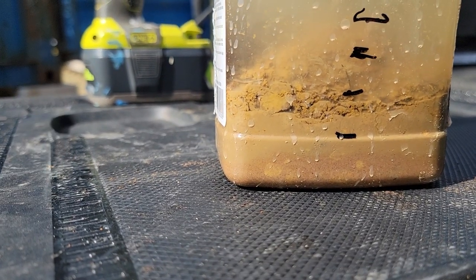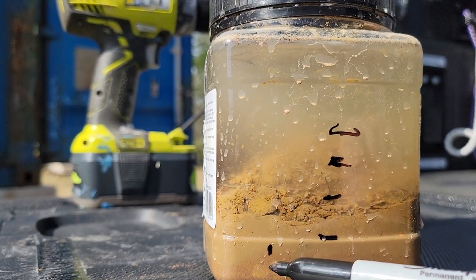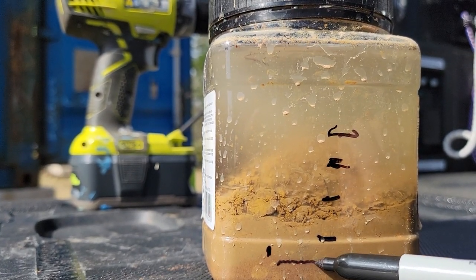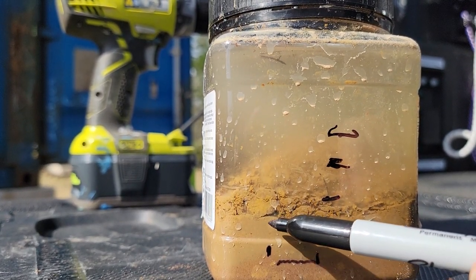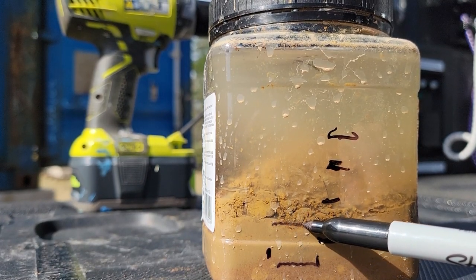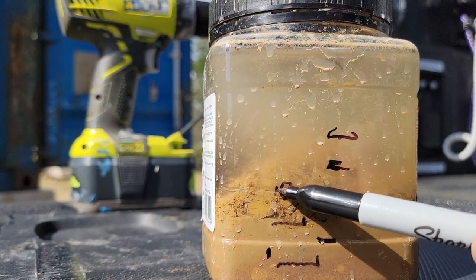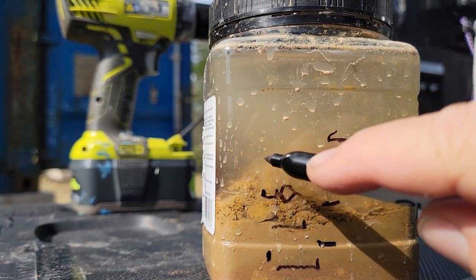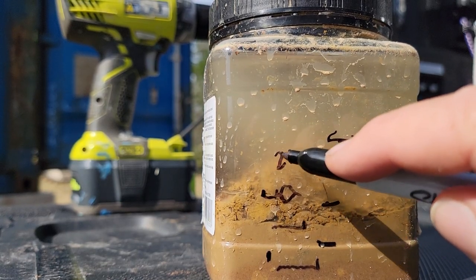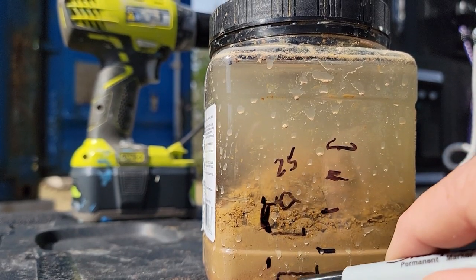It actually ended up being a good test. I don't know if you can see it, but right there is the sand and gravel layer, right there is what I'll call silt, and right there is the clay. To me that looks like a 25% clay rate. There's the clay, there's the sand, and I'll call that silt.